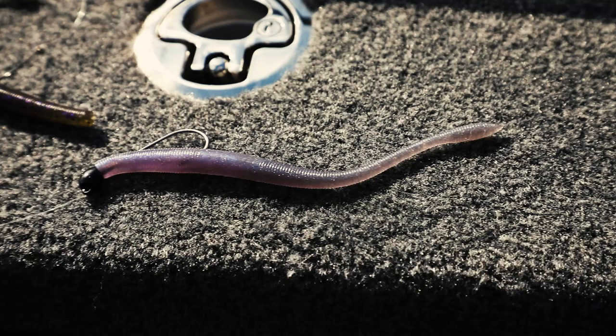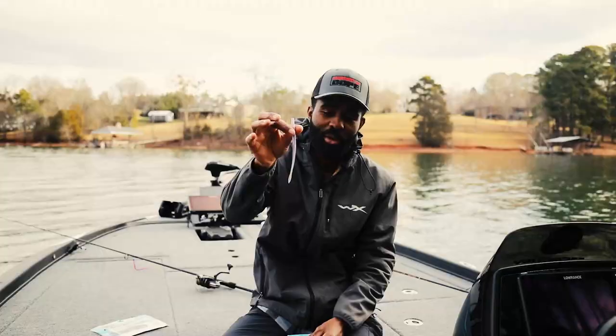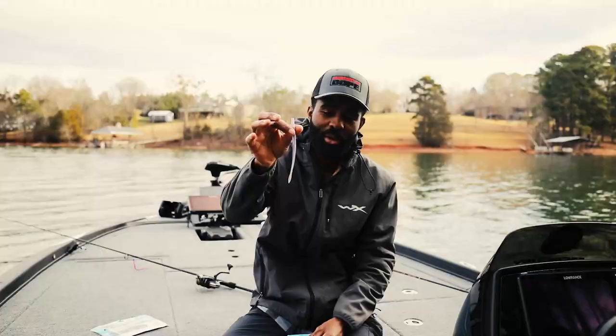There's just something about a six inch worm that you can use in so many different situations that I wanted one specifically built for tournament fishing. So here it is.